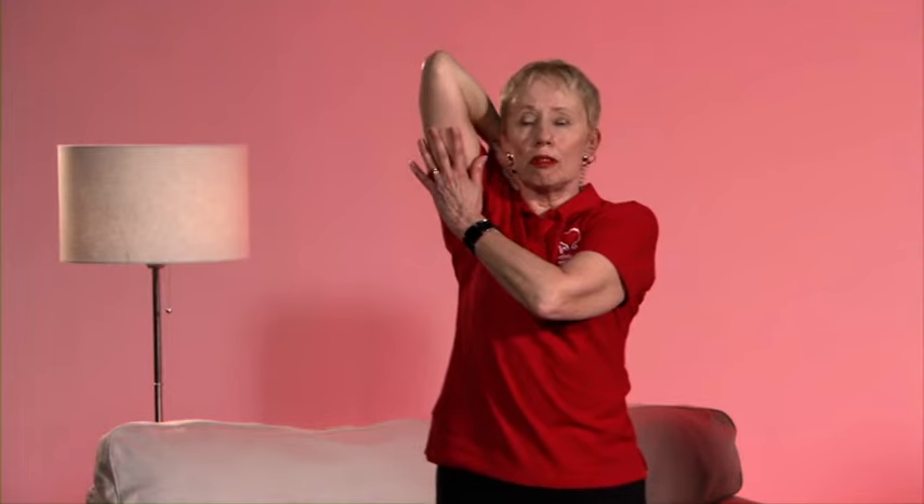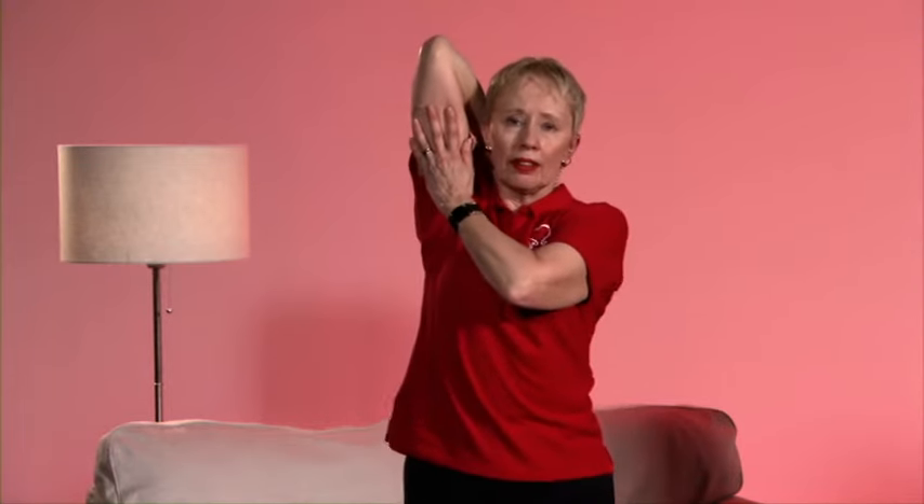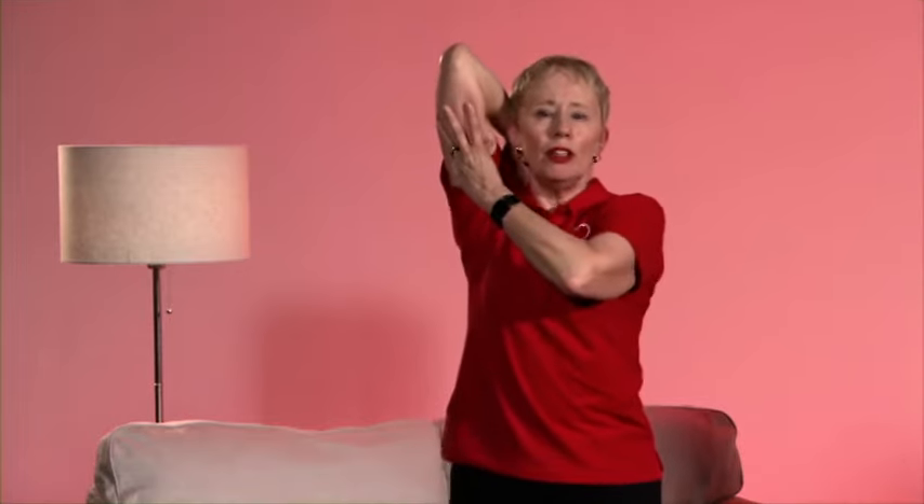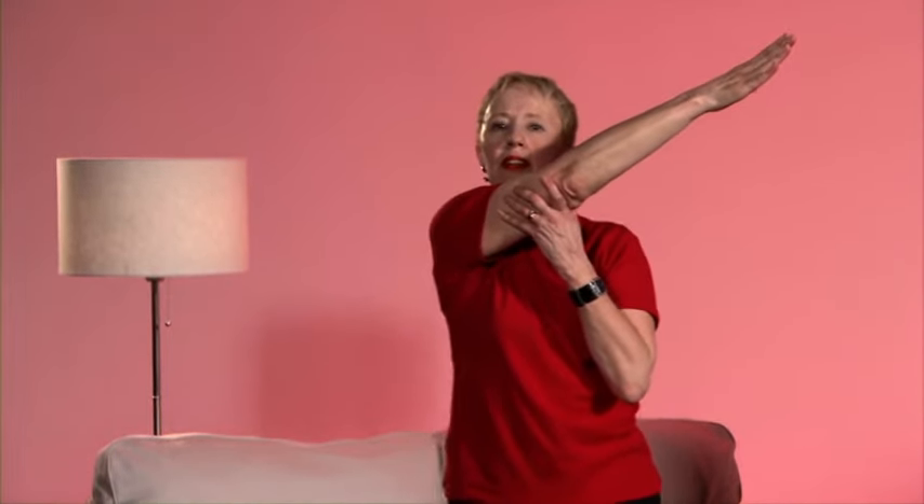Now we have to do this on the other arm. Place the hand on the shoulder, slide down the back as far as is comfortable. With the other arm, just support the arm — a gentle tension between the elbow and the shoulder. If that's uncomfortable, you can take it across the body. And release that stretch.